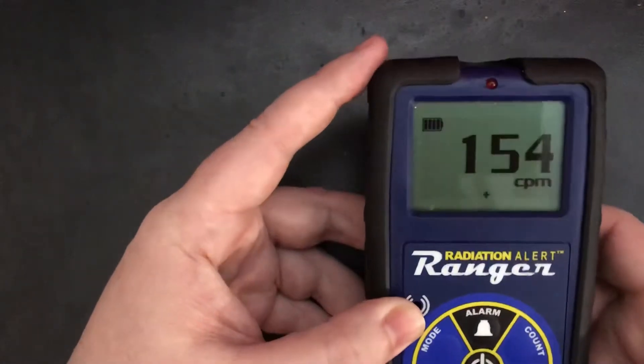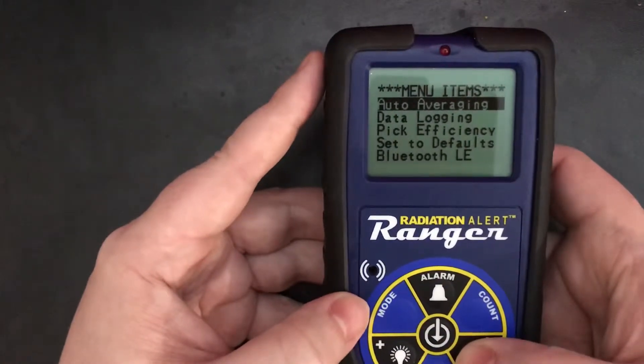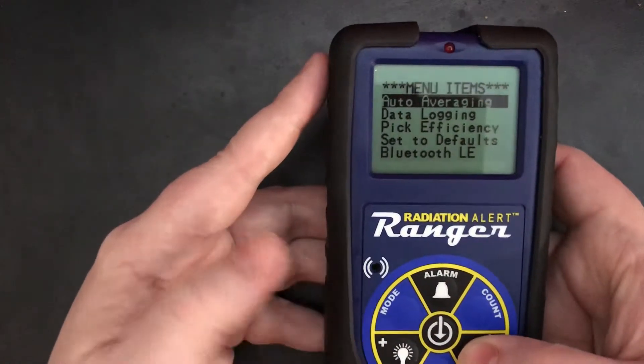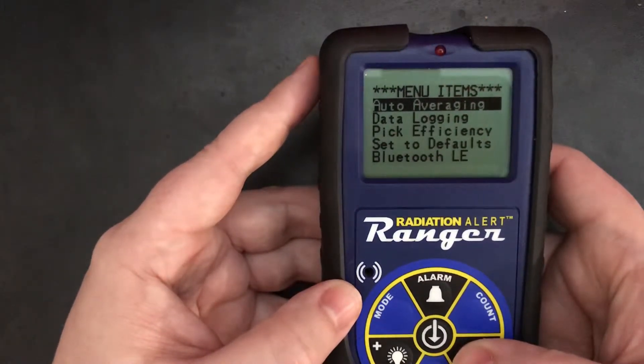Going into a menu, you have auto-averaging, data logging, efficiencies, reset, and Bluetooth. It has Bluetooth, so you can link to your phone.